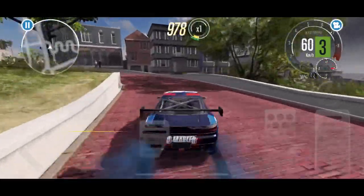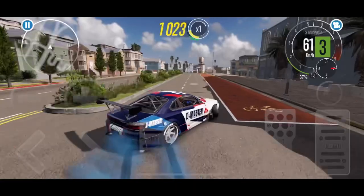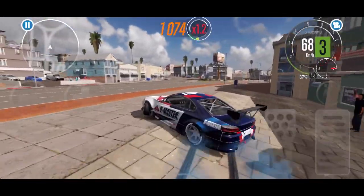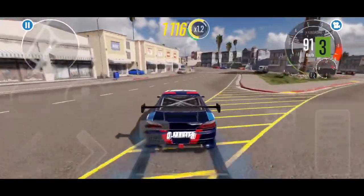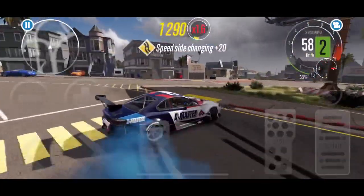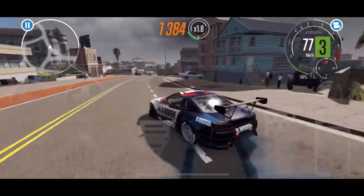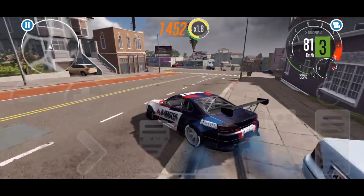I wanted to show you guys just a couple clips of driving the car around. Coming up here was a spot that I used for the three-wheel motion screenshot right off the bat — nice little slow-mo and it's really fun. This specific hill is on the training map where you can pretty much just open-world discover. I wanted to show you guys some drift clips and then we'll jump in and I'll show you all the tuning details as well.